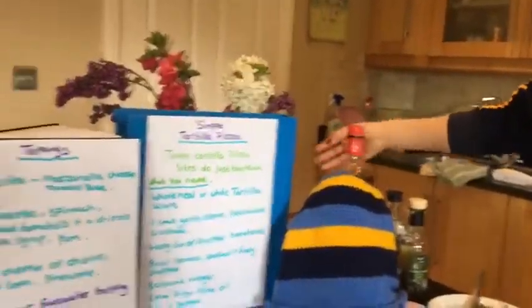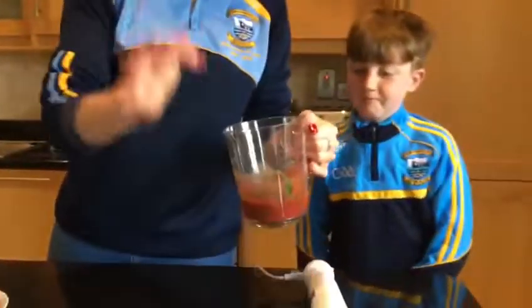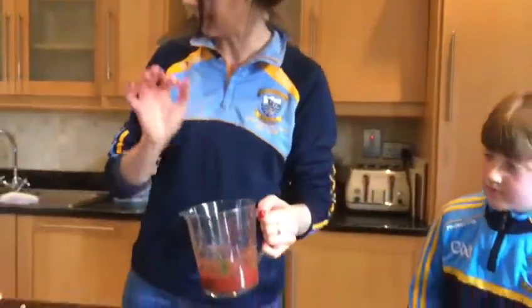So what you need to do is pop all of them into a jug and blitz them up. So you've got your garlic, your tin of tomatoes, your basil, a little bit of olive oil and balsamic vinegar.